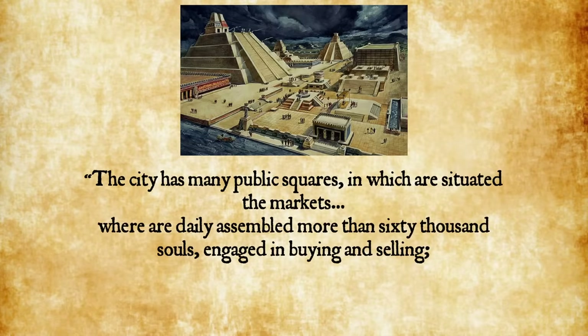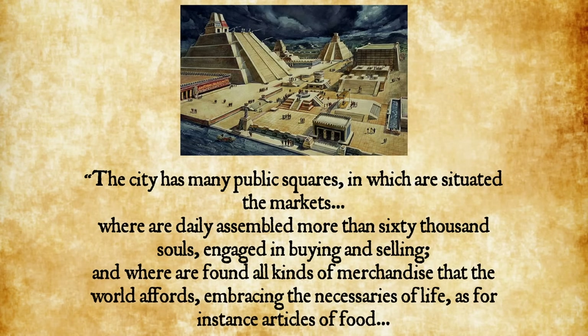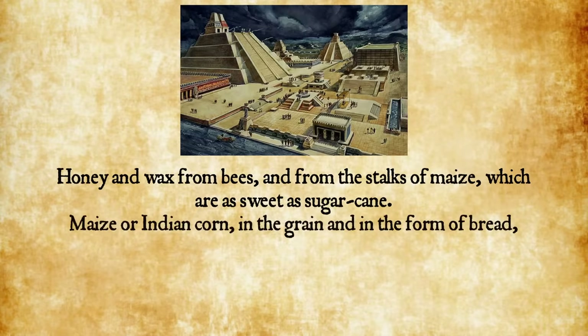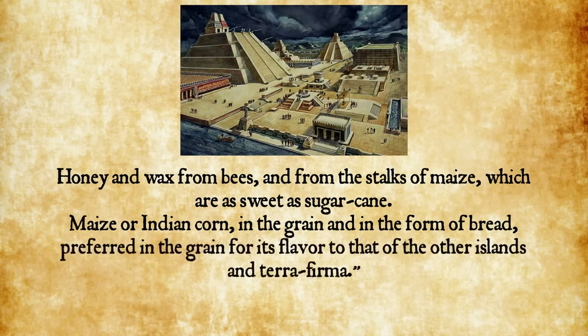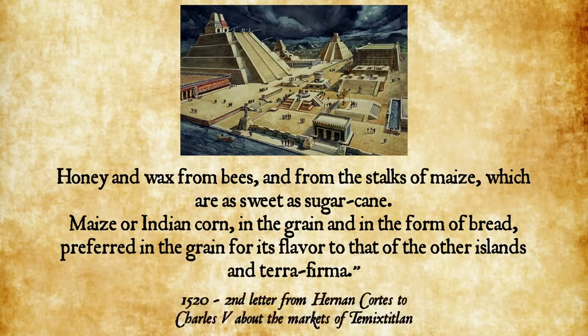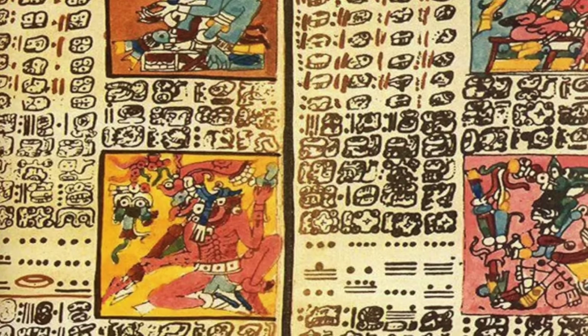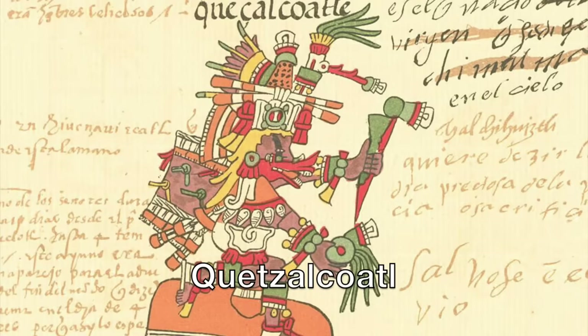Cortés wrote: 'The city has many public squares in which are situated the markets, where are daily assembled more than 60,000 souls engaged in buying and selling, and where are found all kinds of merchandise that the world affords, embracing the necessaries of life — honey and wax from bees, and from the stalks of maize which are as sweet as sugar cane. Maize or Indian corn, in the grain and in the form of bread, preferred in the grain for its flavor.' Maize was an integral part of Aztec life, and for the earlier Maya civilization, it was literally life — in the Quiché Mayan creation myth, the gods made humans out of yellow and white corn.